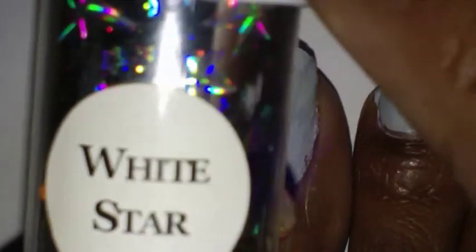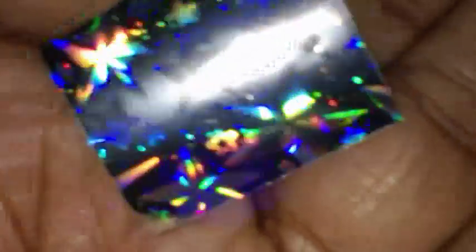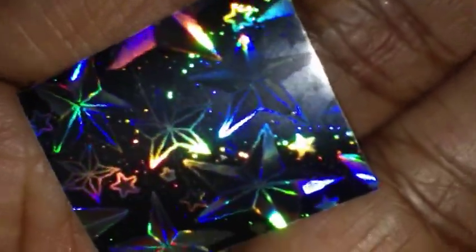Next, the foil I'm using is called White Star, and I got it from Dollar Nail Art dot com. That's what it looks like — it's like a silver star design. So I rolled off a piece and cut it off, and I'm going to lay that on my toe and rub it down.